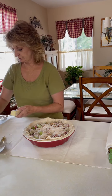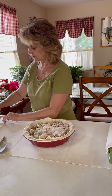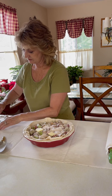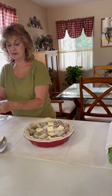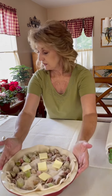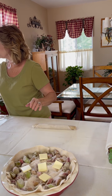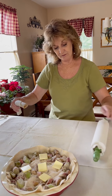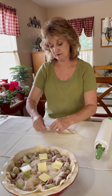Then I'm going to take some butter — the recipe calls for about a tablespoon — and just put little dollops around on top. It doesn't have to be a lot; it just helps the sugar blend nicely as it bakes. Now for the top, you can just lay the second rolled-out pastry flat, but today I'm going to make a pretty lattice top on my pie.